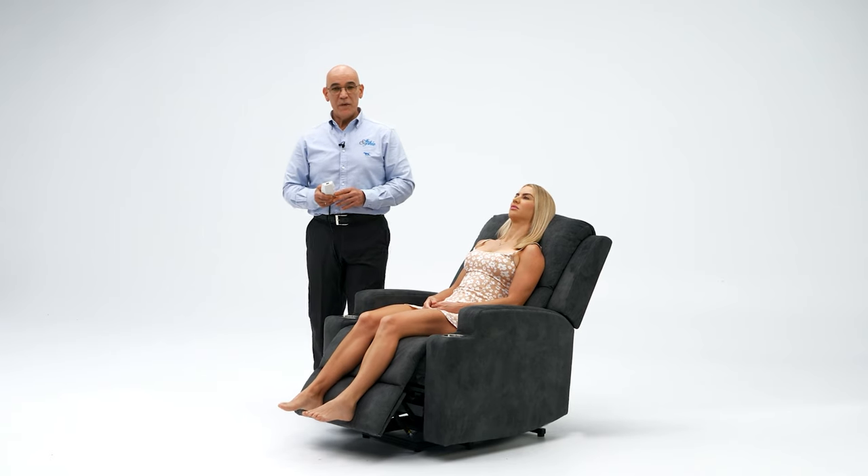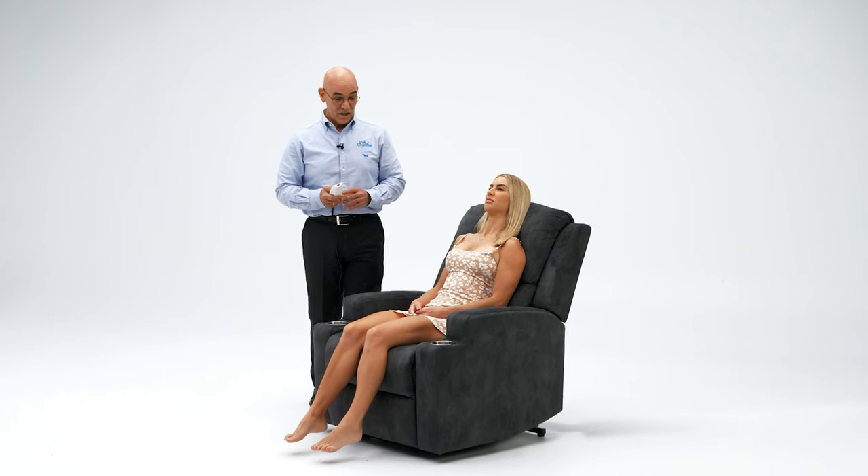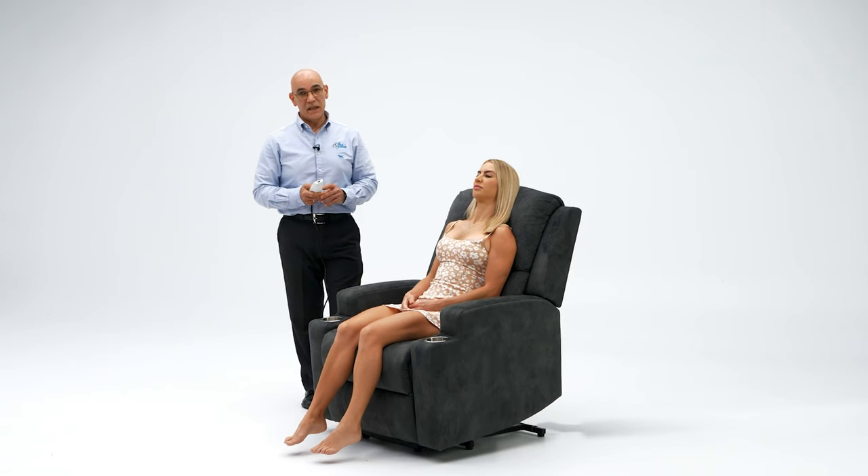The heavy-duty steel frame and motor that the chair has is a sealed motor, so there's nothing to maintain on the motor. It gives a total weight capacity of 180 kilos.